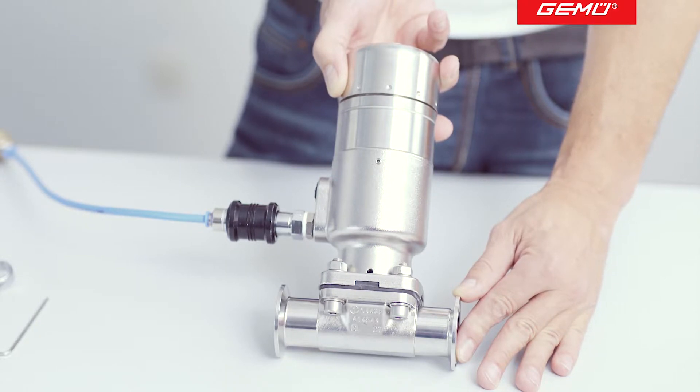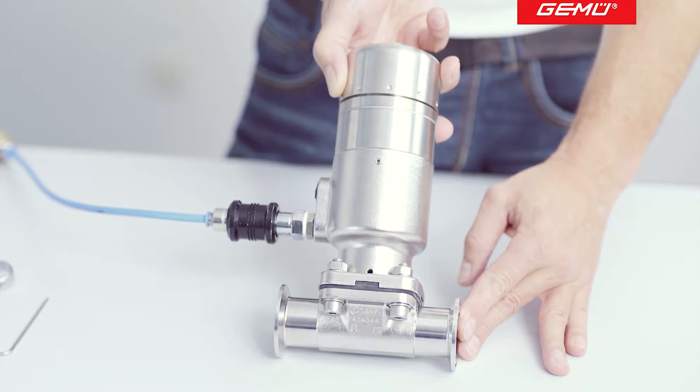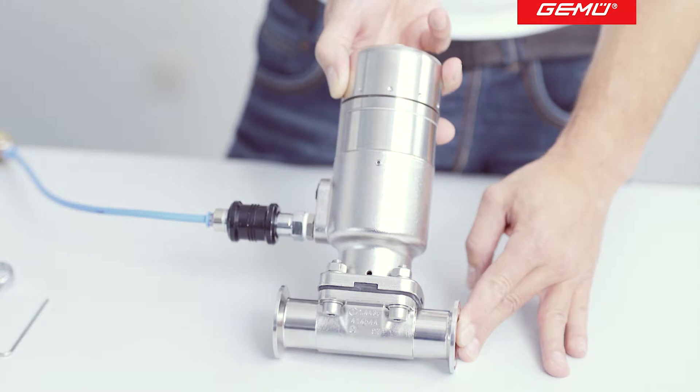The travel stop can be used to adjust the closing force to the existing operating pressure. This means that the diaphragm is not exposed to the highest closing force of the actuator for every closing movement. The opening limiter is used to set the opening stroke, which limits the required volumetric flow. This optimizes the mechanical stress of the diaphragm, resulting in a longer service life, longer maintenance intervals and increased operational safety.